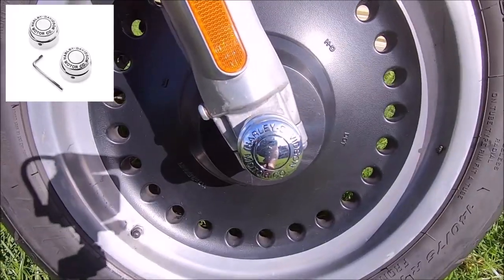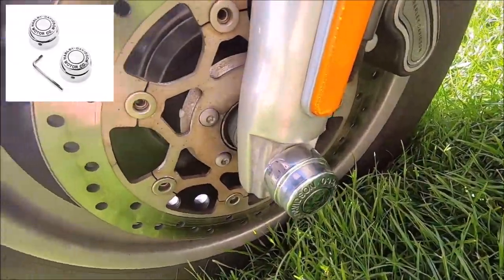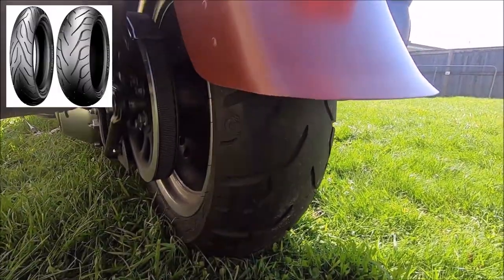She wanted some axle nut covers — there's one on the front wheel, the other's on the other side. The tires we run on this bike are Pirelli Night Dragons — this is the second set we've had on the bike and they are very good. The stock ones, Dunlop 404 I think, are a lot harder. The Pirelli Night Dragons are a bit softer and we actually get a lot better case out of them with much better handling in the corners. That's the front one there and the back one there — excellent tires for these bigger bikes.